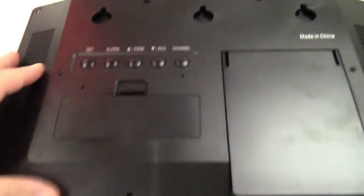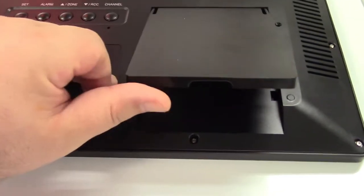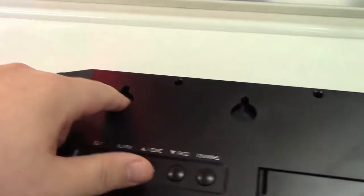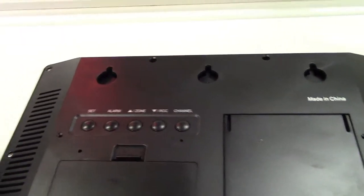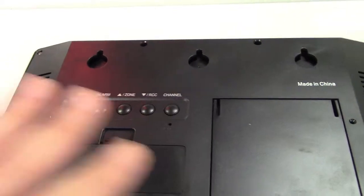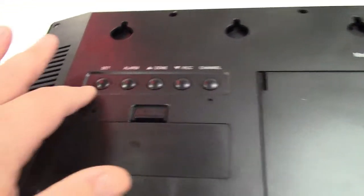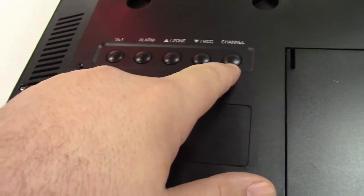On the back of the clock here, this is your compartment for batteries. You have a flip-out stand in case you wanted to desk mount it, or you have holes here so you can put a nail or screw in the wall and mount it. You also have buttons here that allow you to select the wireless channel for the weather.